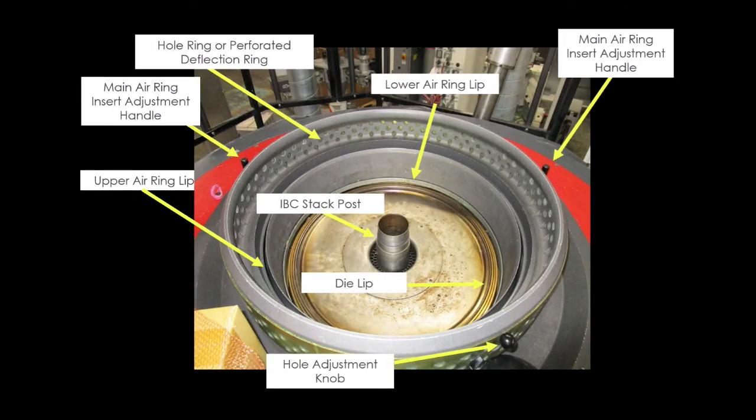Here's a slide that clearly shows the names of the different air ring parts. Although air ring designs do vary quite a bit, they all have a lot in common.